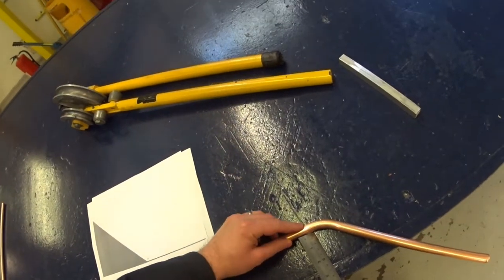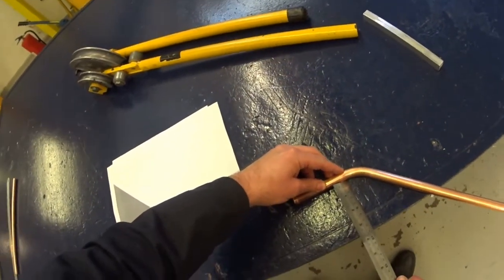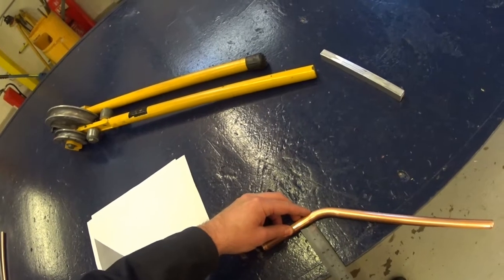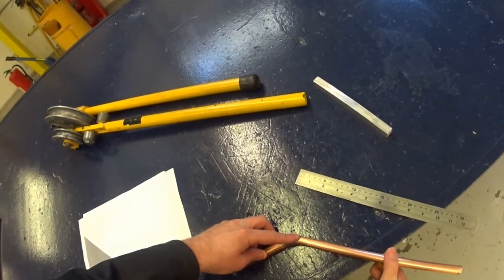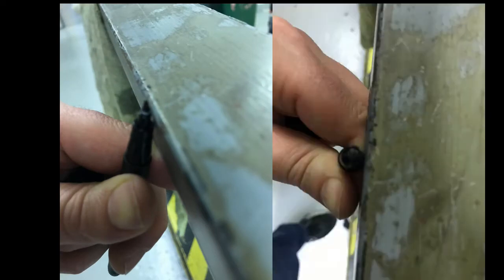If you are marking 15mm copper, make sure the pipe is pointing down to the right so when you make your mark it can then be seen in the scissor bending machine. When you do make your mark, make sure you keep your pen or pencil close to the edge of the table, as shown, otherwise your mark will be a few millimetres too far out.